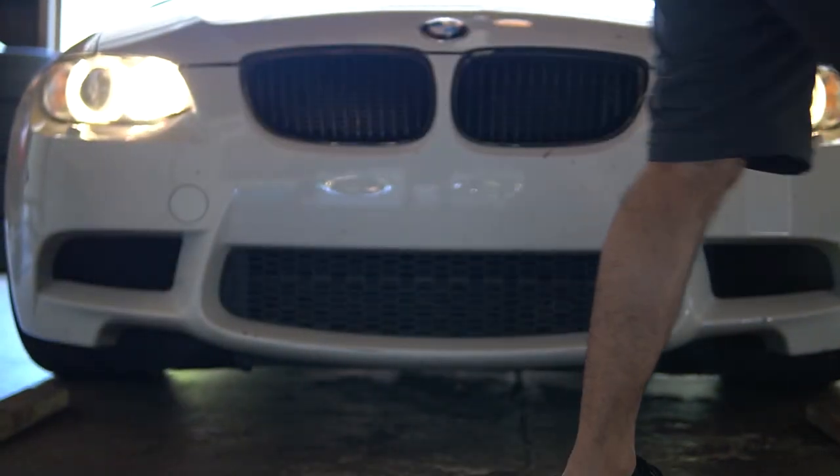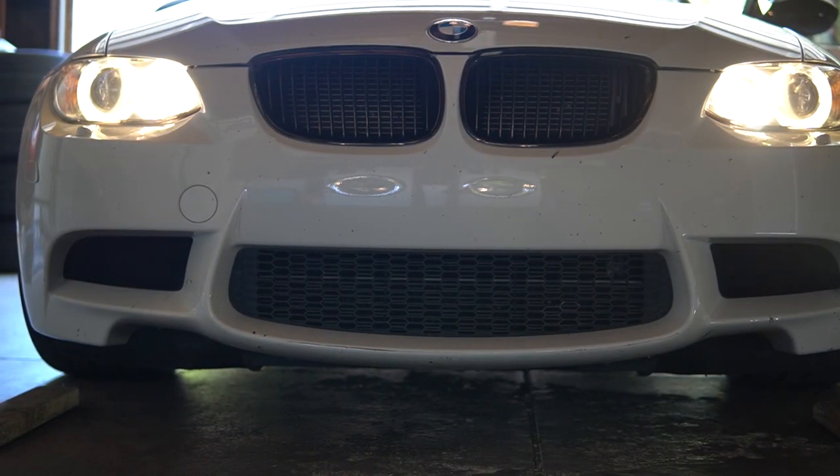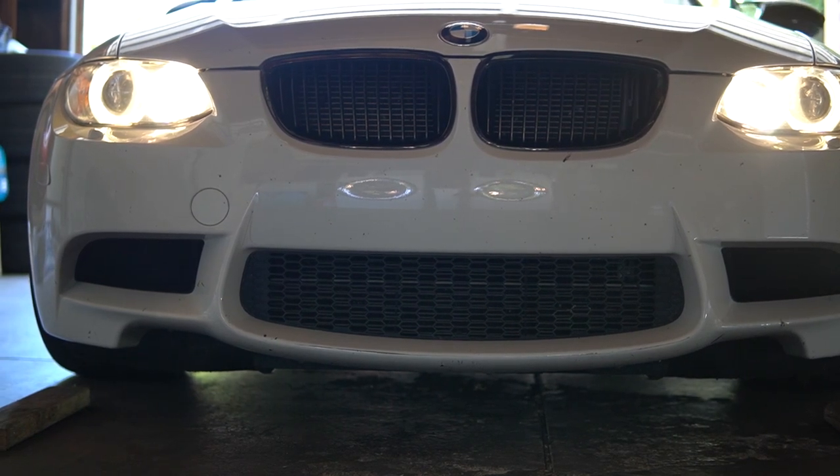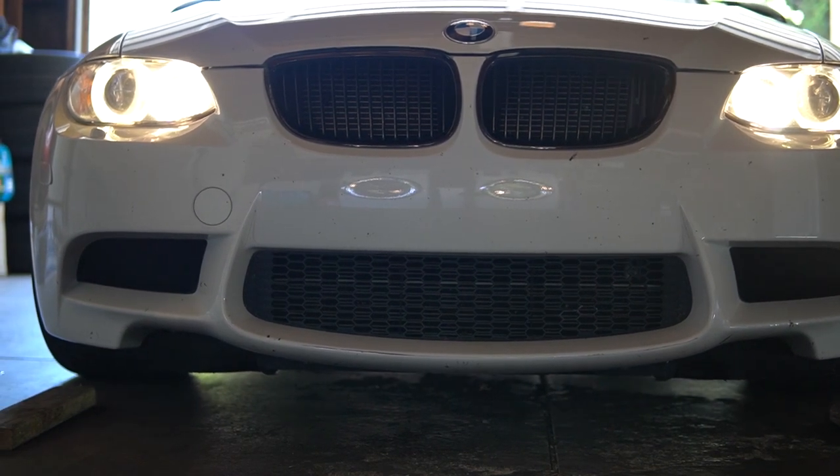Most BMWs are lowered so it's hard to fit a jack underneath the car, so what you need to do is get two by fours and lay them down in front of the front wheels like you see here, and drive your car up on it.